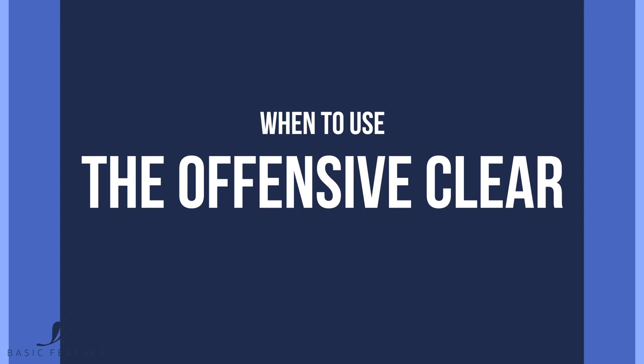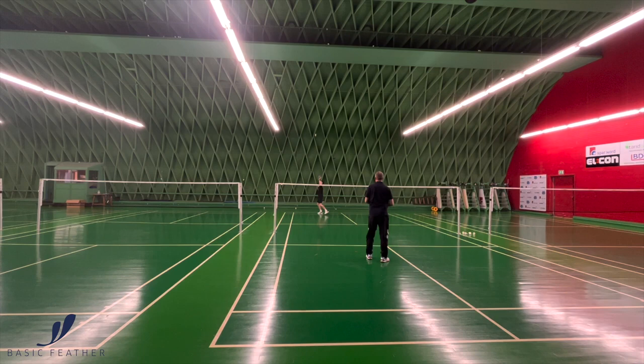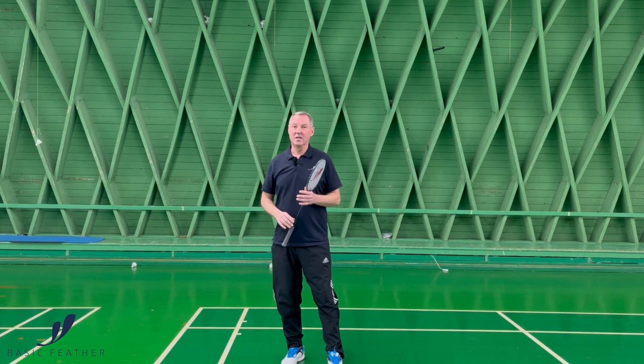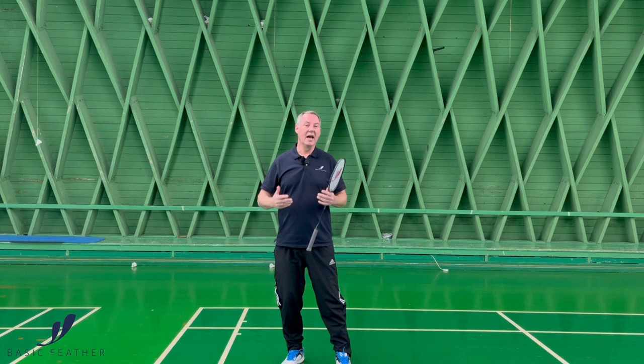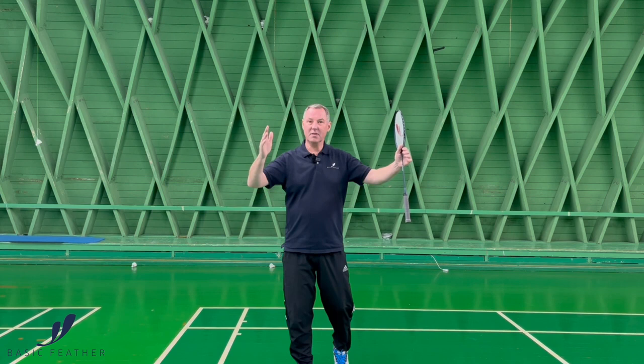When you're using the attacking clear, you have to consider very carefully what kind of situation you are in when you're starting to use it. If you want to play an attacking clear down the line, it could be in what I call a 50-50 situation where you're fighting for initiative. However, if it's a 50-50 situation fighting for initiative and you choose to go for an attacking clear cross court, that will not be a wise decision because your opponent will be in place and can intercept it quite easily. So it's all about how you use it, when you use it, and your choices are going to make a big difference. I think it's very, very important that when you go for attacking clears, you most likely keep them straight down the line.